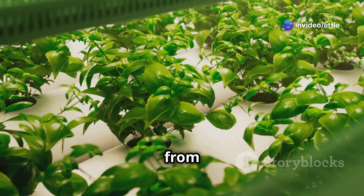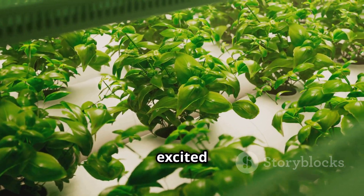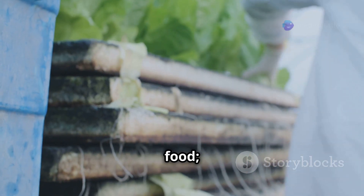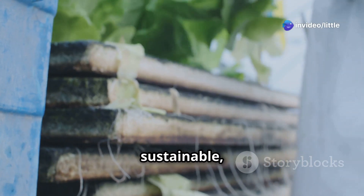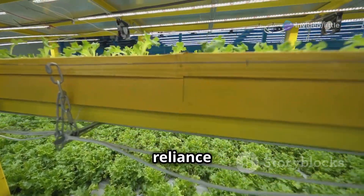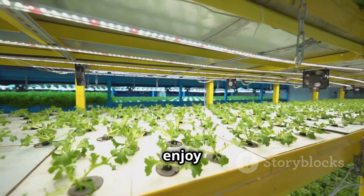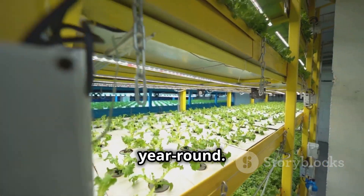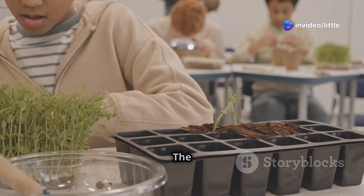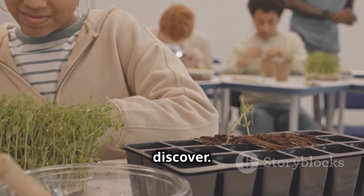We've covered everything from the basics of aeroponic farming to advanced techniques, and I hope you're as excited about this innovative growing method as I am. Remember, aeroponics is not just about growing food — it's about growing a more sustainable, resilient, and delicious future. By embracing this technology, we can reduce our reliance on traditional agriculture, conserve precious resources, and enjoy fresh, flavorful produce year-round. Start small, experiment, and don't be afraid to fail — it's a continuous learning process.